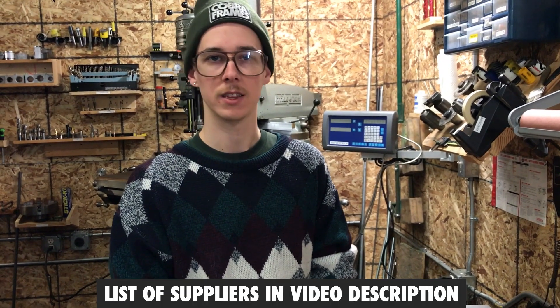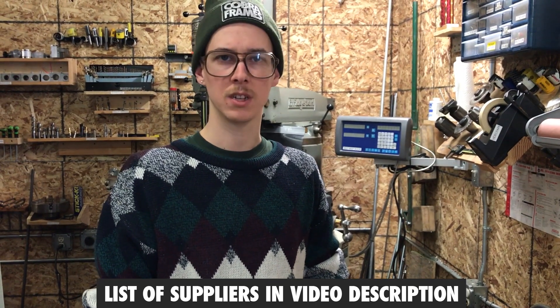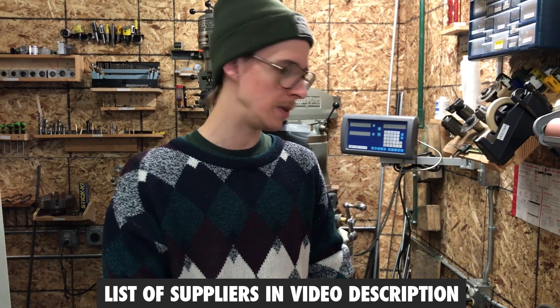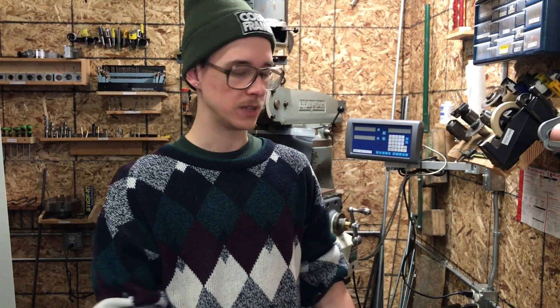There are different suppliers: Seaway in the UK sells a lot of this stuff, Paragon Machine Works, Nova Cycle Supply, Frame Builder Supply, and Solid BMX for more BMX-oriented parts. I'll put a more comprehensive list in the video description. If you can pick up what you need and it suits your project, it saves you so much time and hassle over trying to make this stuff yourself.